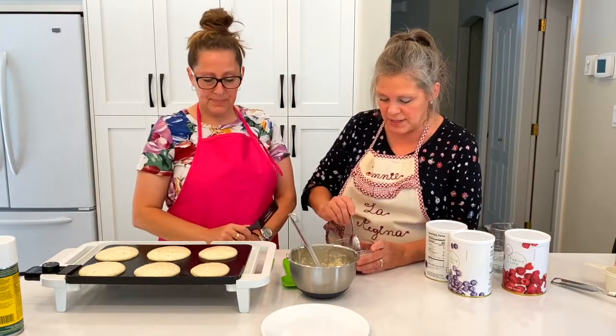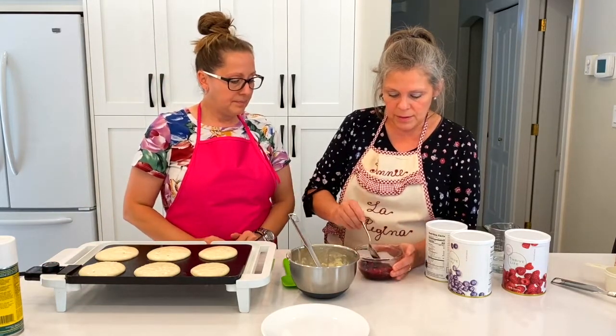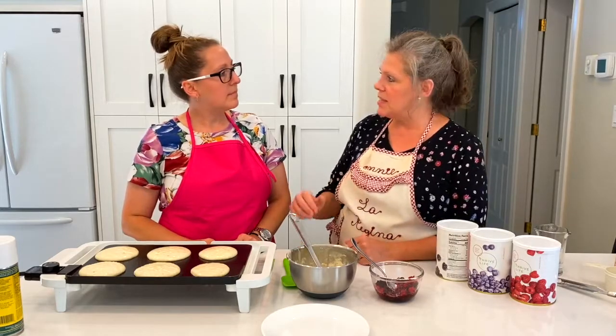By the time the pancakes are done, this will all be refreshed — and there we go. That looks nice! Never thought about that before, but that'll be delicious.